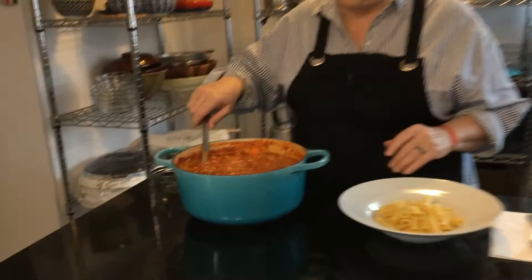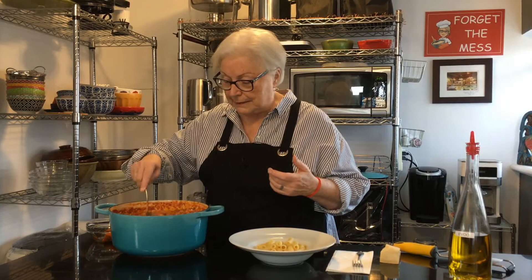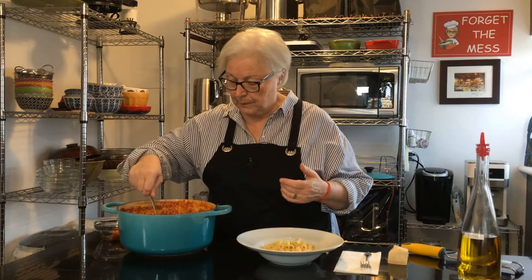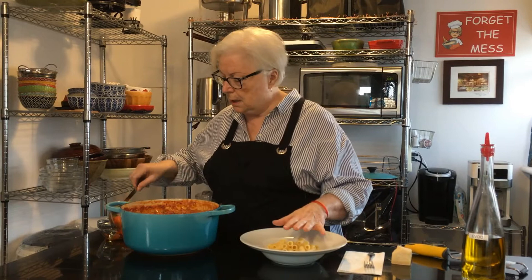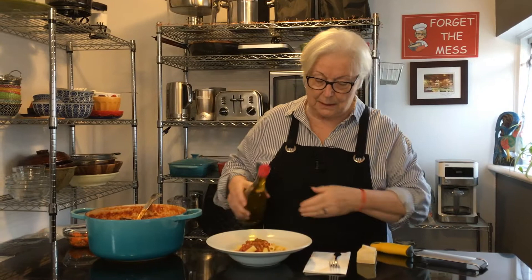Welcome back everybody! Here we have it — the Goodfellas prison pasta sauce, or gravy as they call it. It cooked for three hours; I put the meatballs in at hour two and they cooked for another hour. I did add some quality pasta sauce from the pantry because it was a little thick, so you can do that too. I'm taking out the carrots now — good thing they're big so I can find them. Now I'm plating it on some really good quality Italian pasta with ridges.